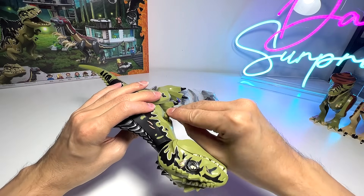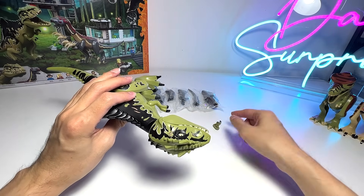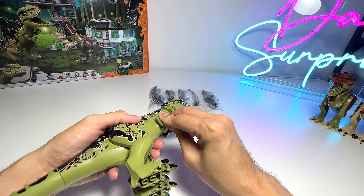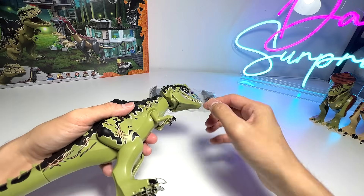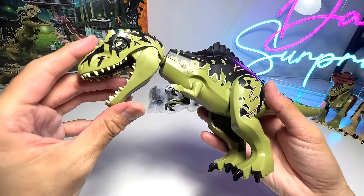I think this figure looks really nice, the color scheme looks fantastic as well, with plenty of different details. Let's put on the arms — you can see it only has two fingers, which I don't think is correct, because I think the Giganotosaurus actually has three fingers, if I'm not wrong. Okay, so there you go, we have the Giganotosaurus right here.